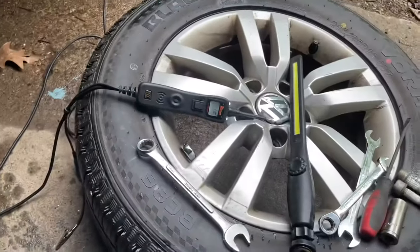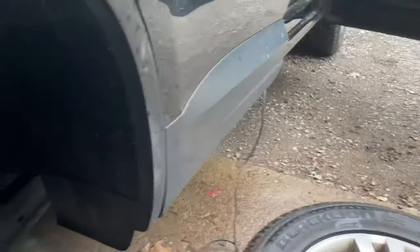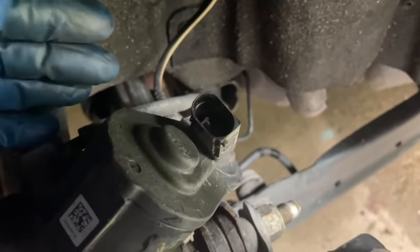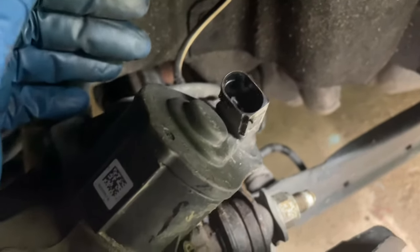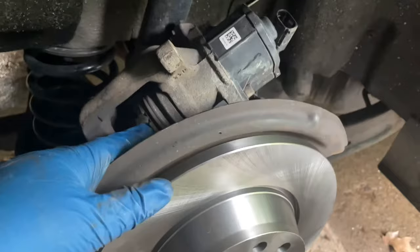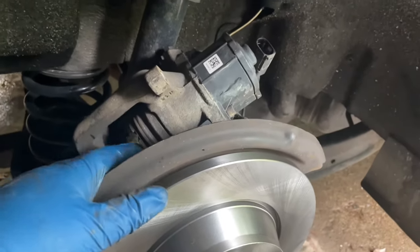You can also do it without the Power Probe — just run positive and negative off the battery and touch each of the leads in there. You can do the same thing essentially; that's all this tool is doing. I'm going to put a c-clamp on it and squish it all the way in.